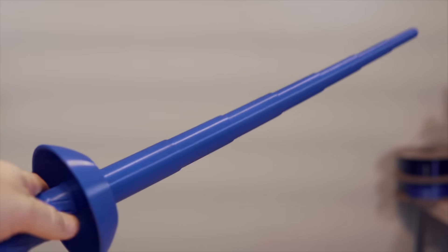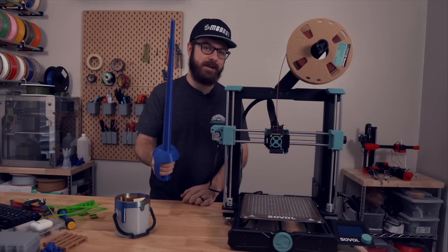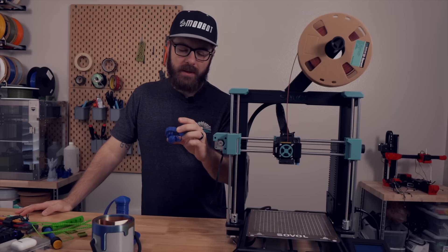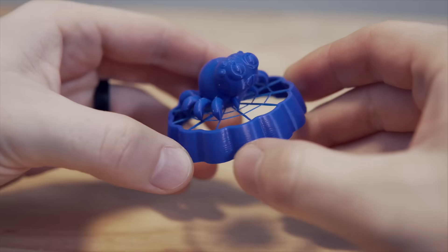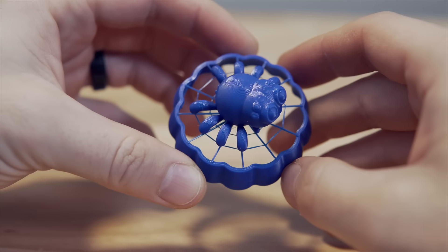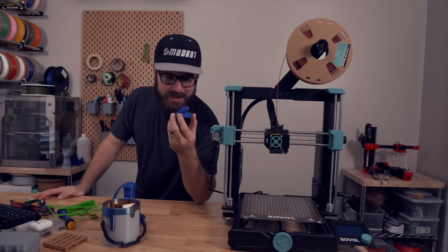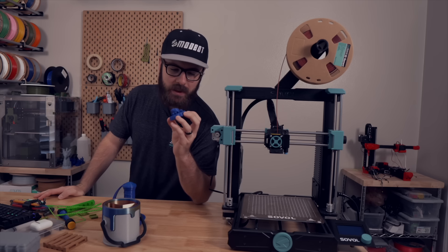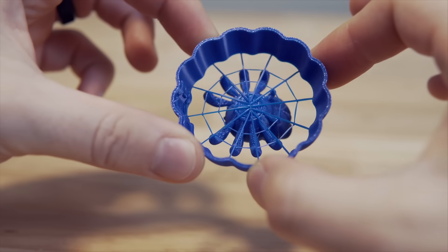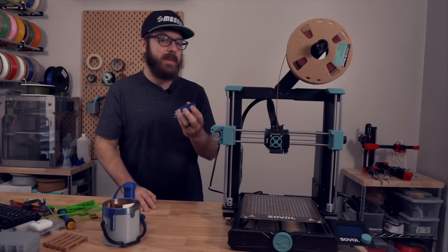I like printing these collapsible models because they're fun to play with and make awesome toys for kids too. I then printed the E3D stress test spider, which came out during October for their Halloween contest — it's designed as a stress test and the SV06 did a fantastic job. There's a very slight amount of stringing on the spider's legs, but I was really impressed with the bridging capabilities for the web underneath.